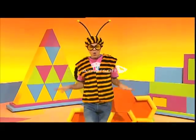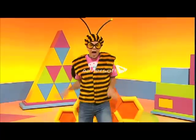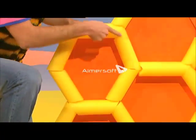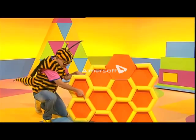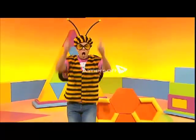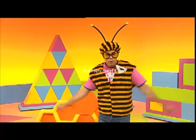A hexagon is his favourite shape. Honey goes in honeycombs, and honeycombs are fun. One, two, three sides, four and five sides, six sides, and you're done. Hexagon, honeycombs, the sweetest shape of all.